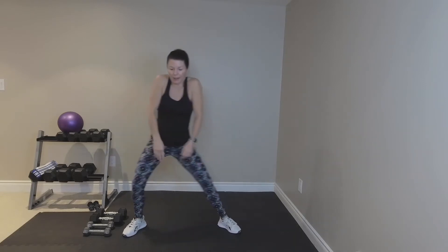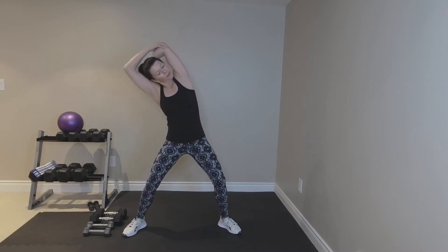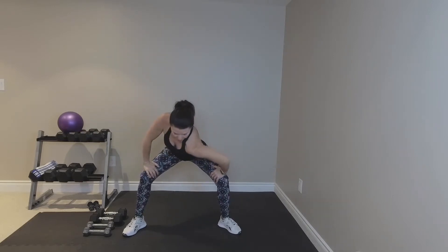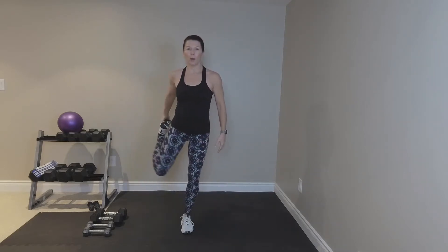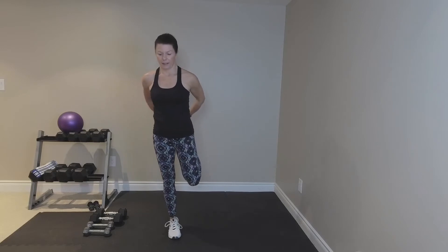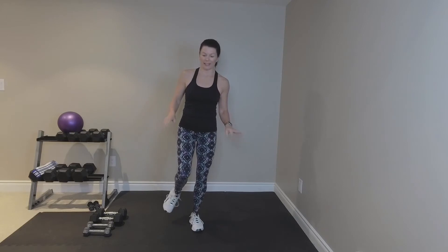Roll the shoulders back. Let's start with just a little tricep stretch. Lean to the side, stretch out the torso. Go the other way. Then come down and little shoulder stretches. A little quick quad stretch. Other side. And always, I like a little ankle roll to get started.